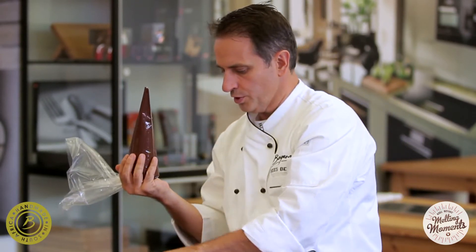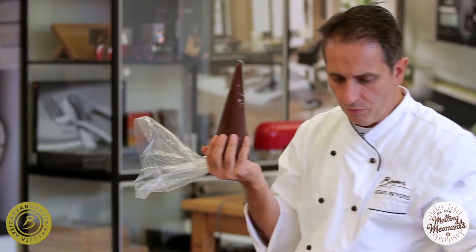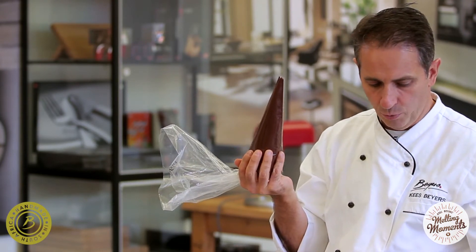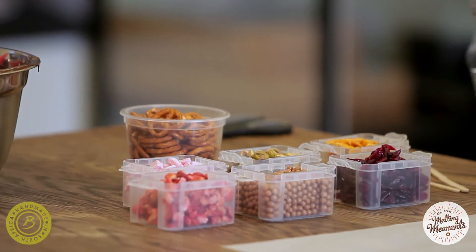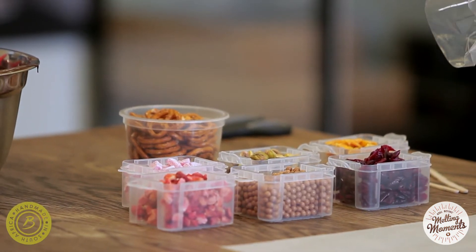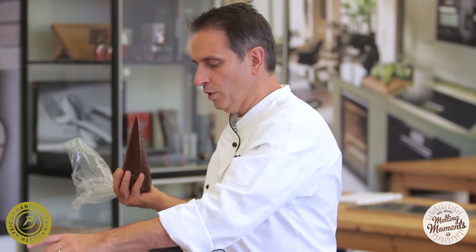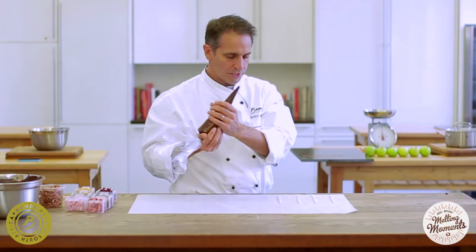For the discs we're just going to do some round discs and then decorate them with freeze-dried strawberry, Turkish delight, chocolate pearls, pistachio nuts, dried cranberries, dried mango, and then a few pretzels just to mix it up a little bit.